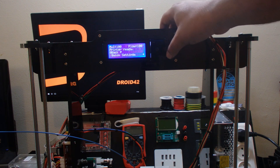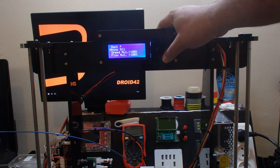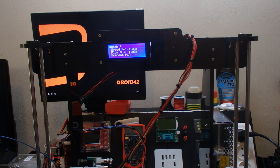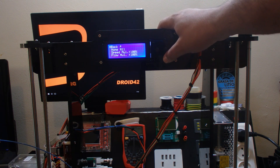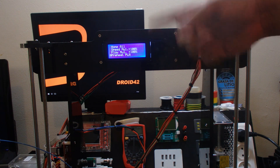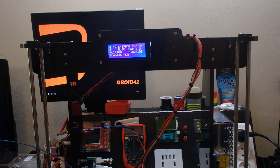I'm going to preheat the PLA. Quick settings — home all — let's do the home, make sure he knows what it is. Preheat PLA. The sound changed a little bit. It doesn't come out yet. Is it heating? Yes — he's heating the nozzle up to 190 and the bed up to 60 degrees. The nozzle is going quite quickly, the bed not really, but we'll see.